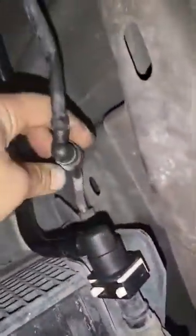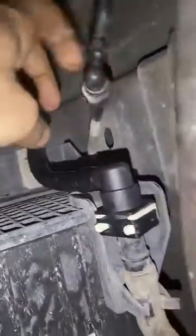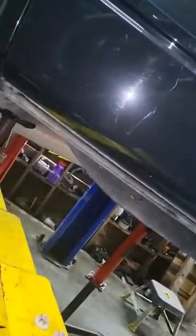Then get the jack stand and remove the 15-millimeter bolt. Also, disconnect these two EVAP hoses right here — just push this in like that, then push it up; do the same for the other one. Disconnect the hoses. You don't have to disconnect anything else — just drop the tank down a little bit.